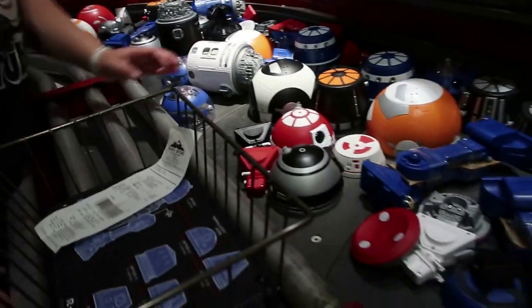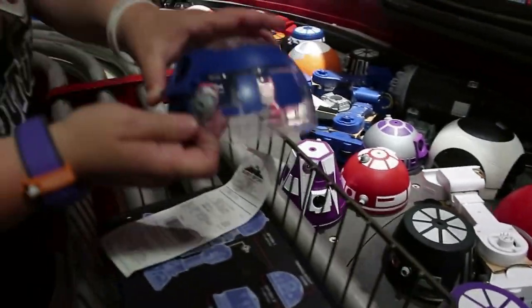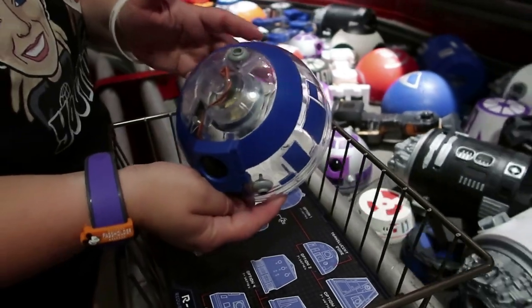So we're going to pick out a translucent head — that's blue. They have blue and orange options. We thought we were doing blue, so okay, blue.